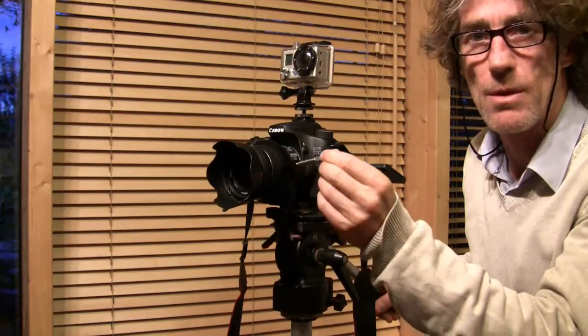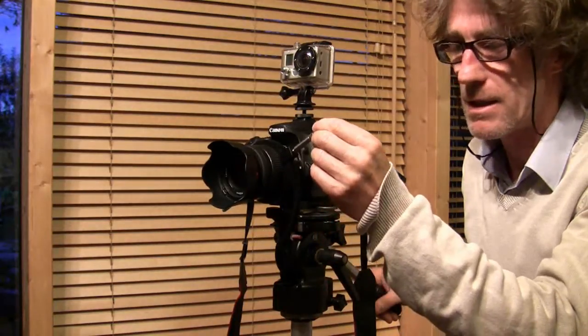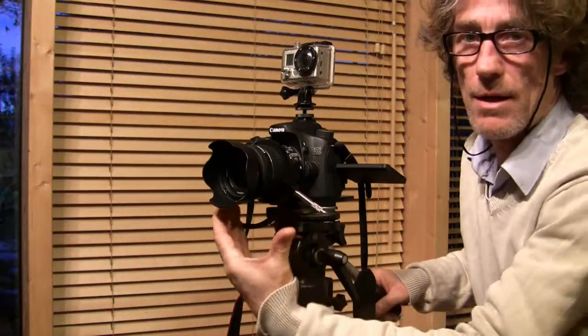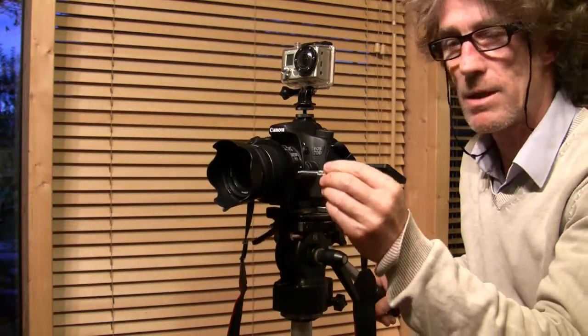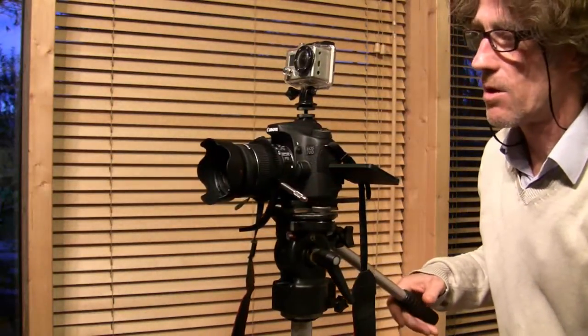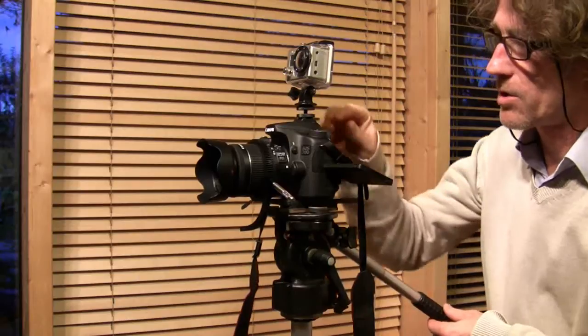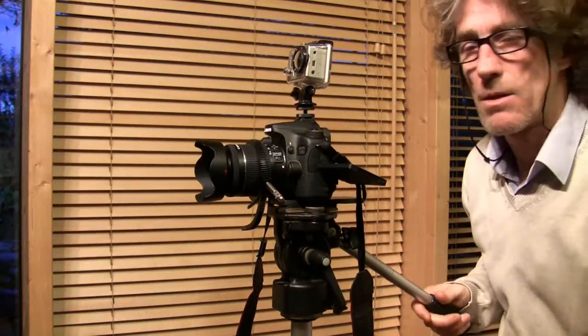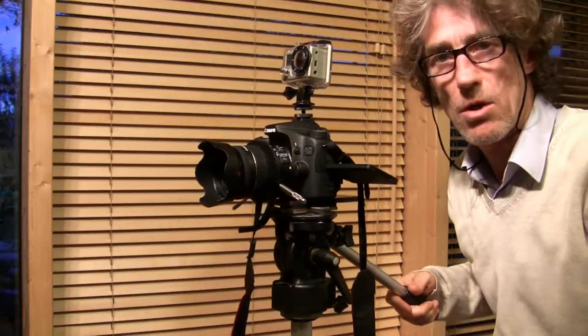Actually that's on the zoom, and it makes it easier to control the zoom rather than going like that with your hand — it's a bit easier to go like that if you're filming a concert. And on top of the camera on the hot shoe, I'm going to mount the GoPro so I'll get an overall shot of the concert from the GoPro.